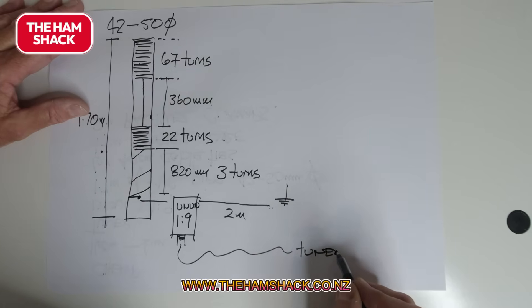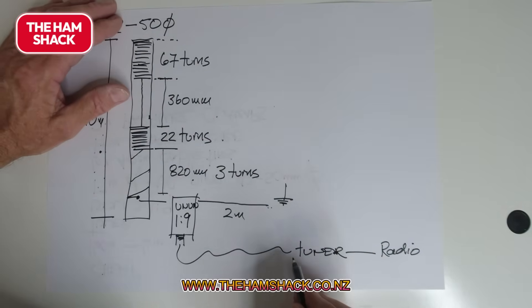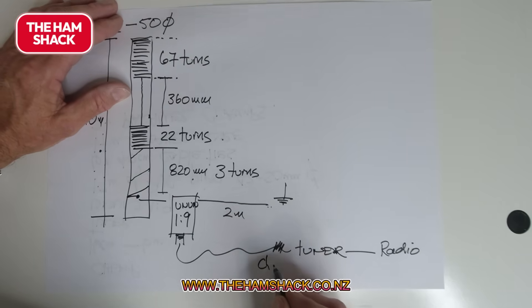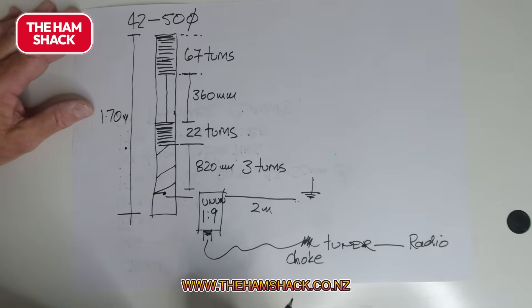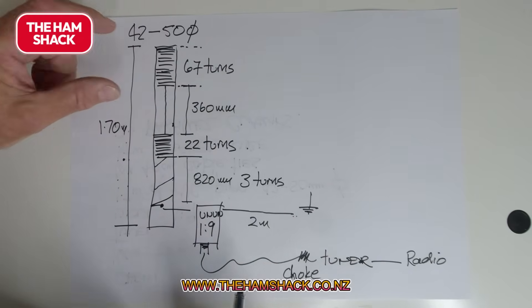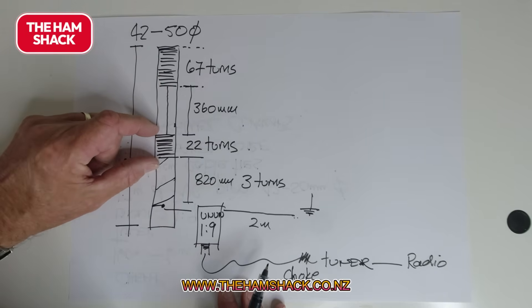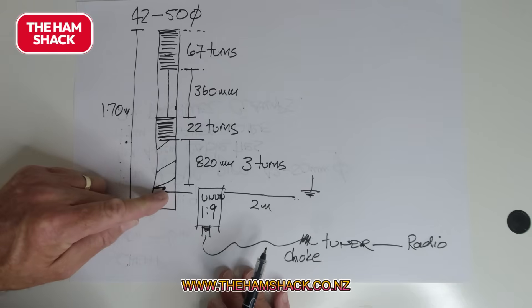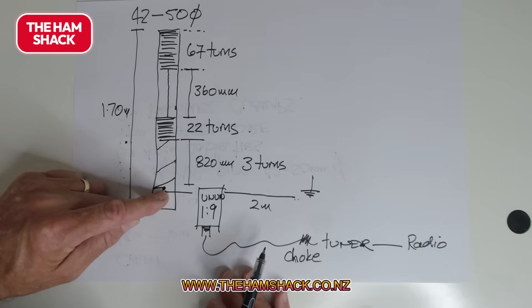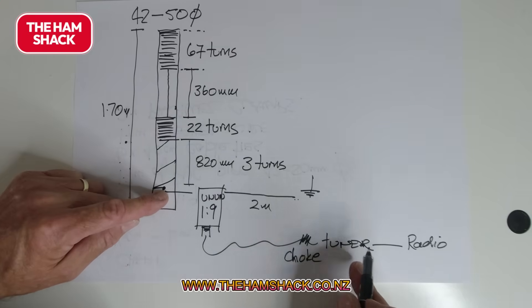So you've got your tuner and that goes to your radio. Quite important that over here you put a choke. So you've got 67 turns of wire, then a straight piece for 360mm, then 22 turns, then 820mm and three turns in that section, and then you connect that end of the wire to the Anon. You then have a counterpoise of approximately 2 meters, which is the earth of the Anon. Your coax with a choke, your tuner, and then your tuner to your radio.